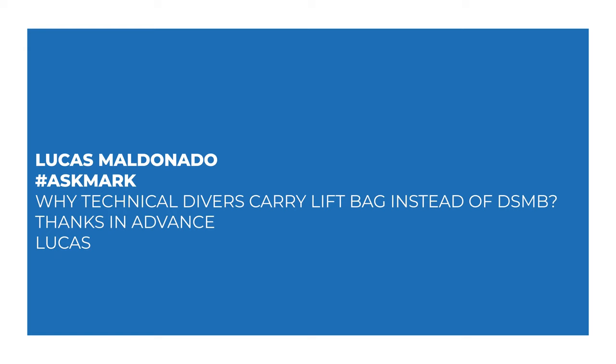Today I'm answering a question from Lucas Maldonado about why technical divers carry lift bags instead of DSMBs. Lucas asks: why do technical divers carry lift bags instead of DSMBs? Thanks in advance, Lucas. Lift bags have multiple functions and they're arguably more functional than a simple DSMB.